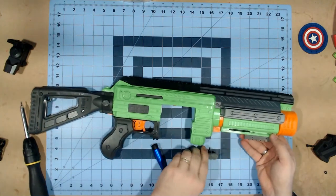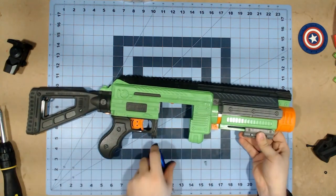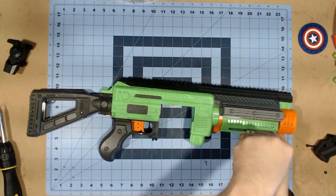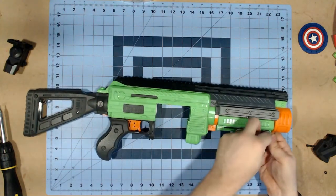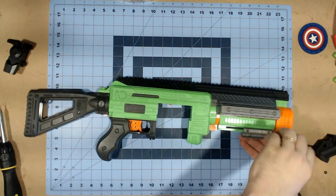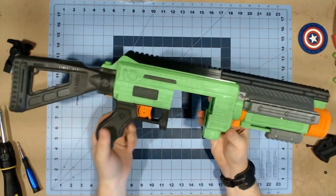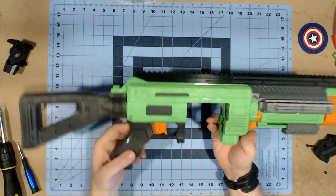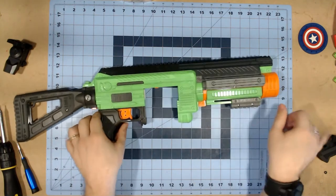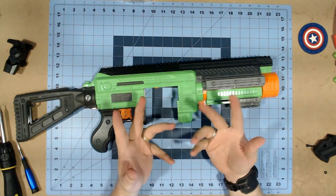You put one side in, put the other side in, and you just screw it together — and there you go. Really, putting it together was that easy. I'm just going to put the grip on and put the drum back in place, and then I'm going to give you my final thoughts on this kit.